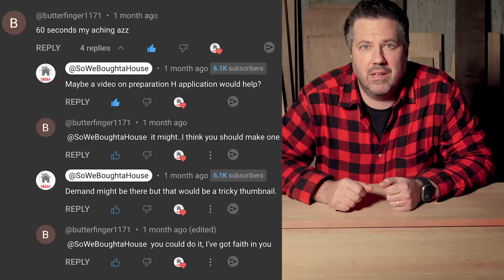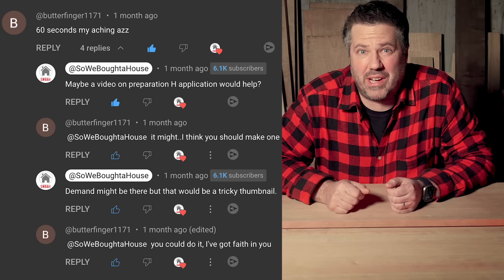I got a lot of feedback on that video. Some of it was nice, some of it was not so nice, some of it was a little disturbing. I really hope that guy is okay.